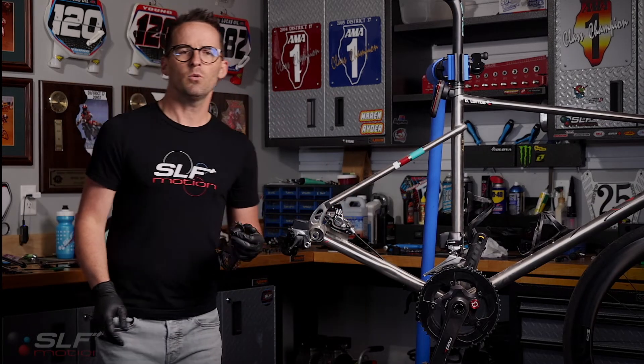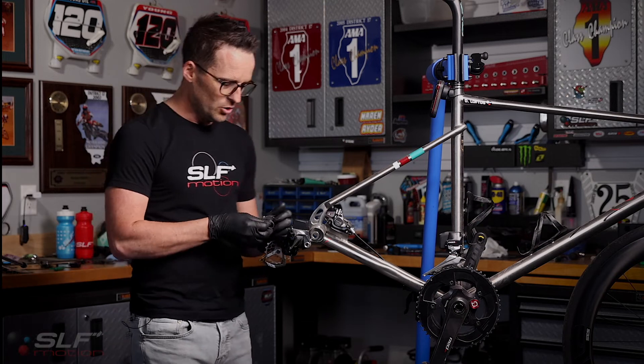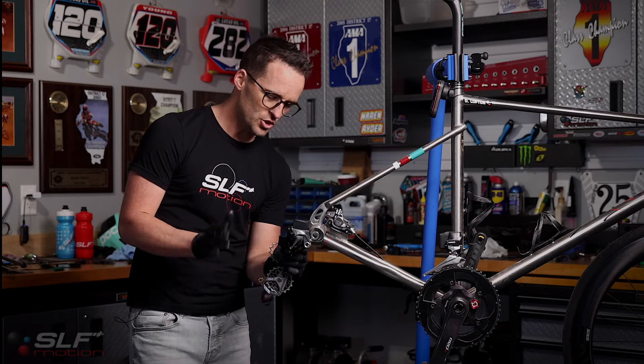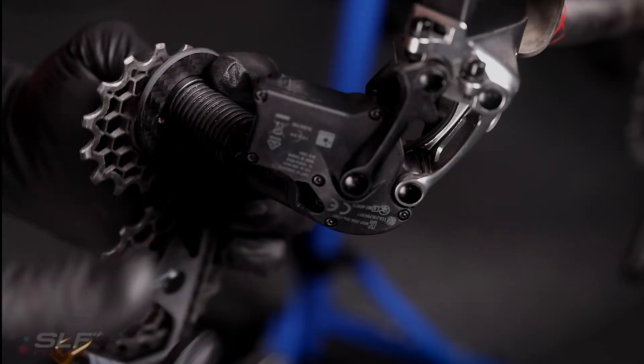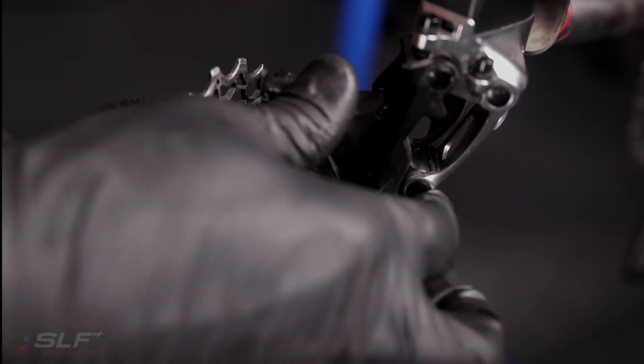With the Evo system prepped, we are now ready to install it onto the derailleur. You'll notice there's a tab on the spring and there is a hole inside the derailleur — it's just kind of a feel thing. Spin it around until you feel the tab click into the hole. You'll know you've got it.